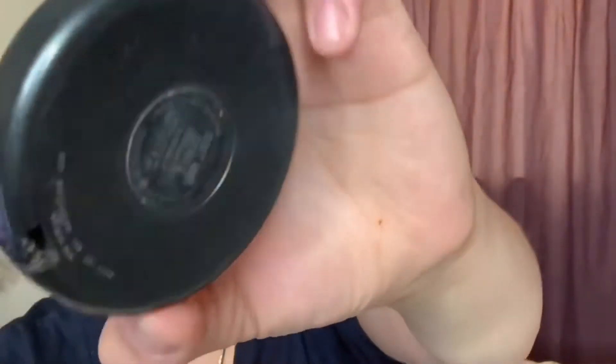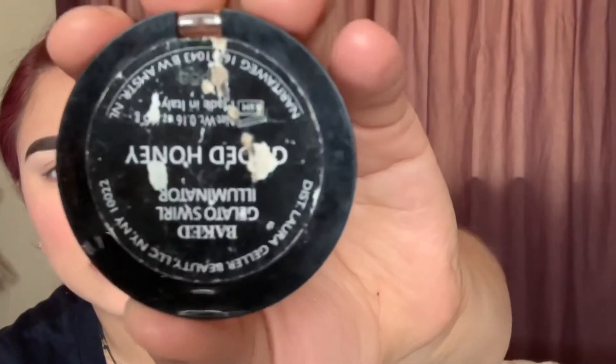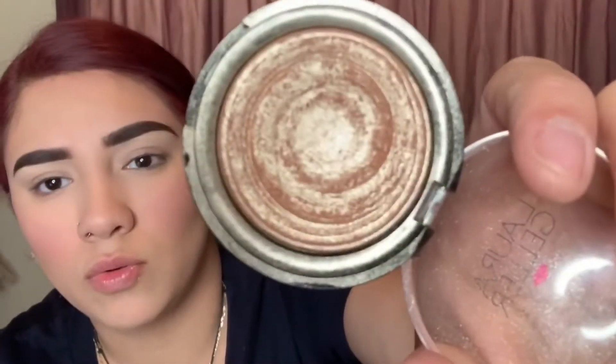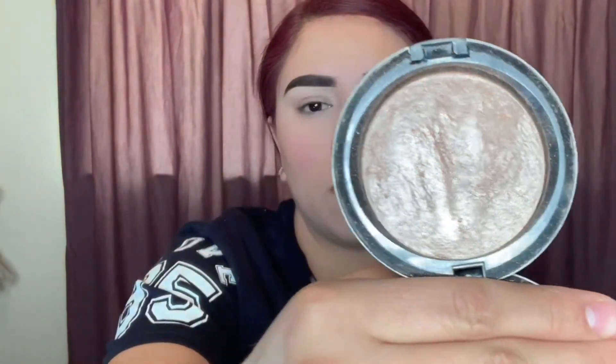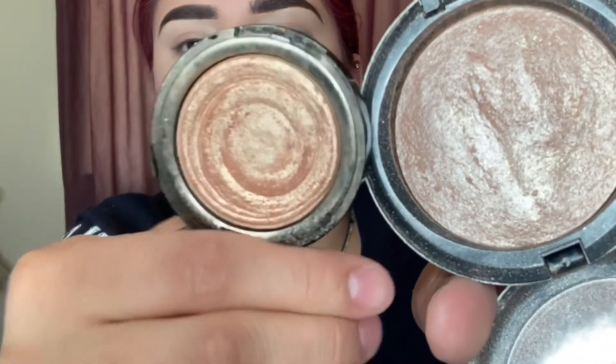The next thing I'm gonna do is highlight. I use the MAC Mineralize Skin Finish in Soft and Gentle — I love this highlight, it's amazing. I also have a Laura Geller one. One is more of a gold color and the other is more of a champagne. Let me put them next to each other — yep, you see that? This one's more gold, I'm gonna go with the gold one today.